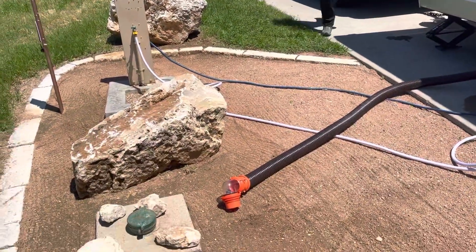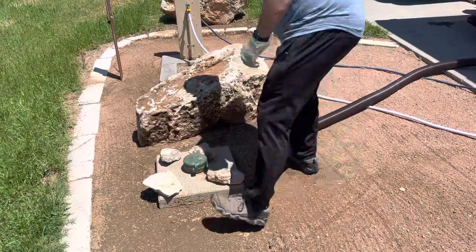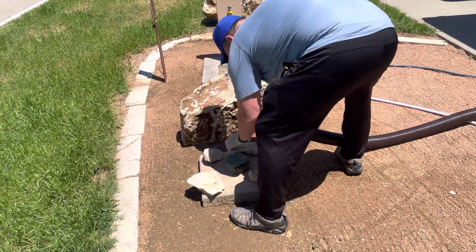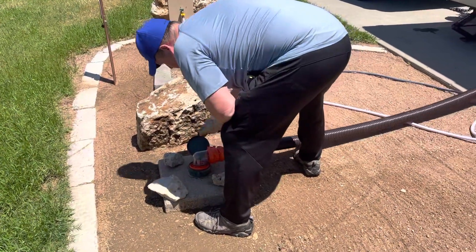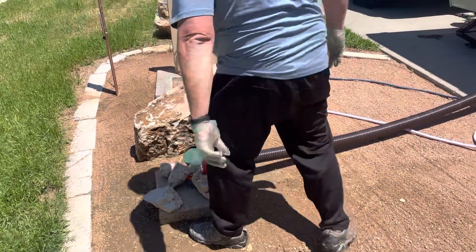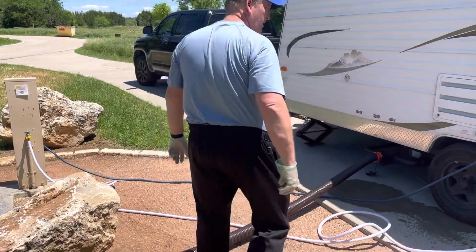Now, let's try this again. Yeah, there we go. Put that right there. Rocks on it to keep in place. And that's it. That's all you've got to do.